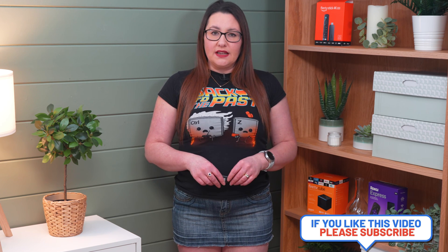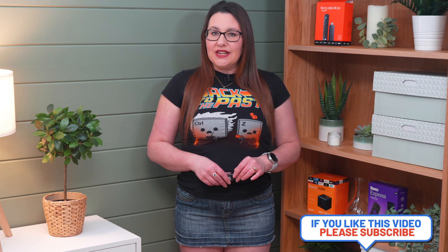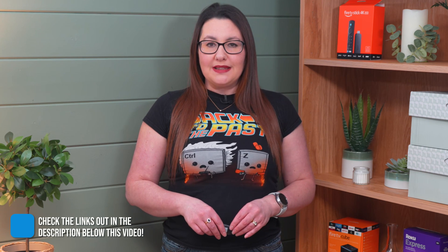Ethernet adapters and hubs can occasionally malfunction without any apparent reason, causing a loss of internet connectivity. One solution to this issue is to replace the problematic adapter with a new one. If you're uncertain about which adapter to purchase, I've listed some recommendations in the description and pinned comment section below.